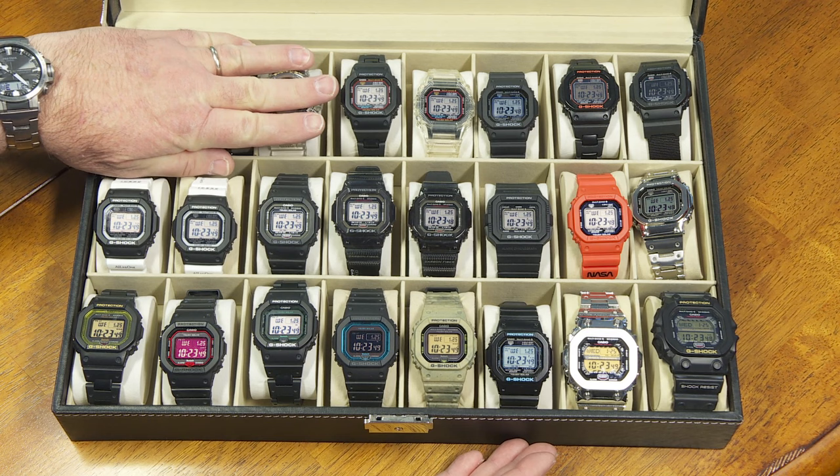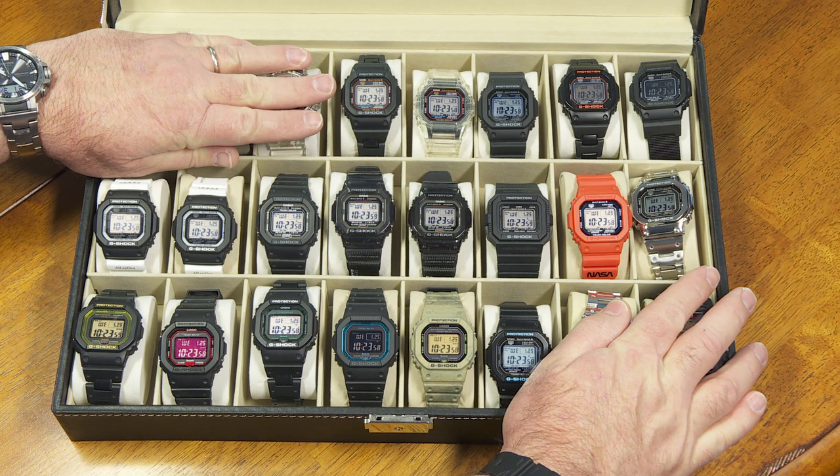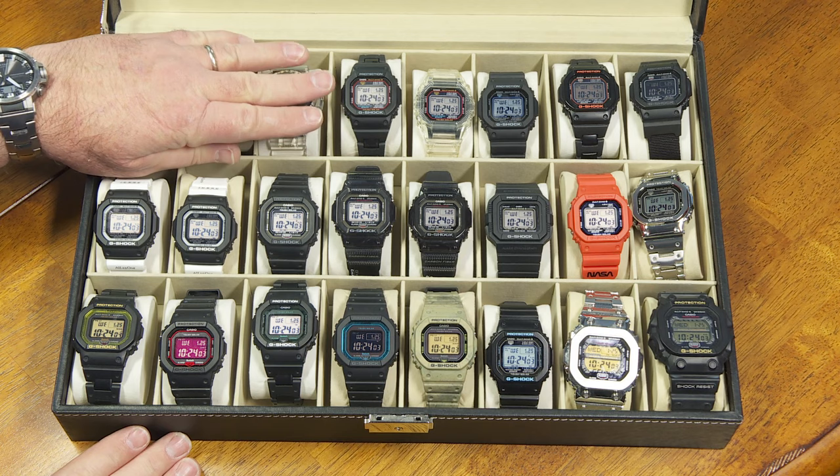I know those don't really count — those are the 6900 models. And maybe for some people these don't count either; these are the G-Shock King models. But out of the rest of these, that's 19 G-Shock squares you can look at right here, or 21 if you want to count them that way.